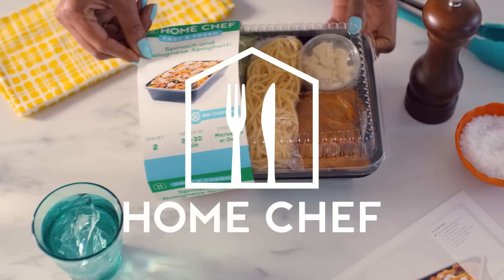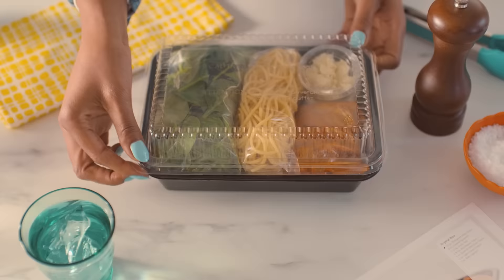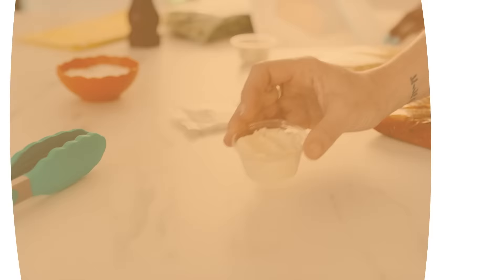Jumpstart dinner with Home Chef's Microwavable Meals. It's time to get dinner ready faster. With Home Chef's fast and fresh meals, there's no prep and no mess. They're faster, fresher, and tastier.